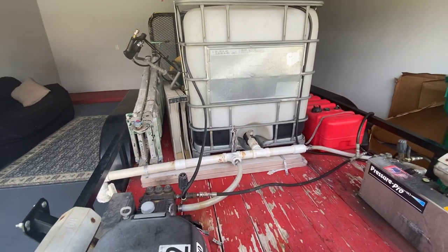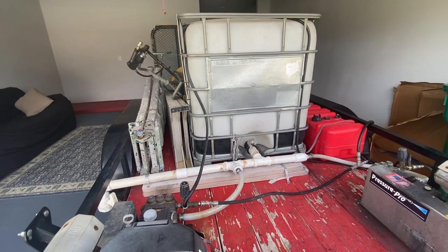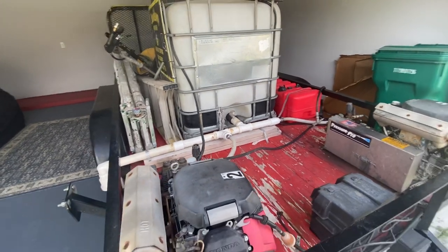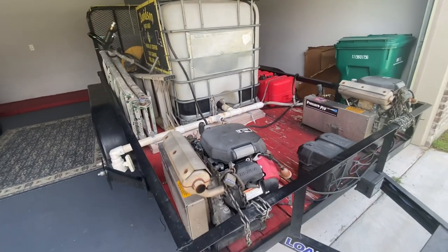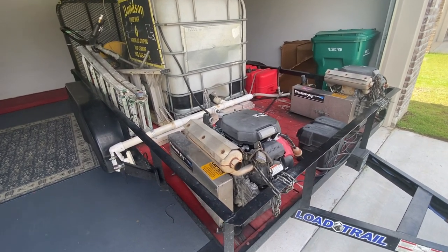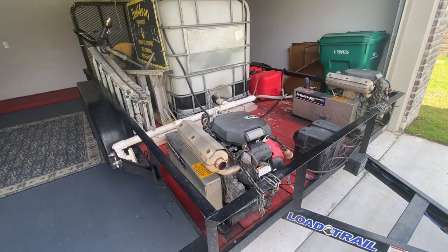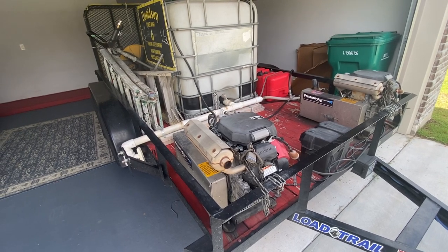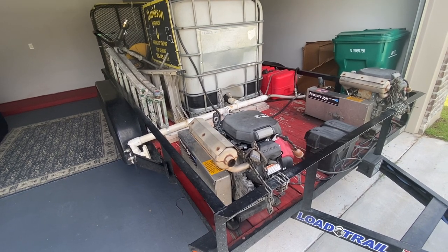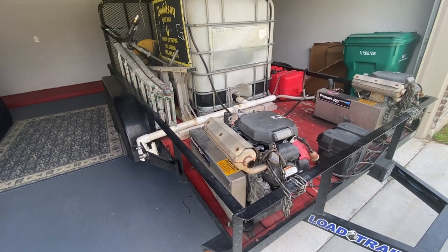So here we are with this pressure washer trailer. I decided to go ahead and make this video today because we're about to tear this bad boy down. This trailer has been on the road for two years, sometimes running day in and day out, night time, daytime — three shifts a day sometimes. We've almost wore the wheels off it in two years, so it's getting new wheels and a whole new facelift. If you want to see that, please like and subscribe and hit that notification bell.